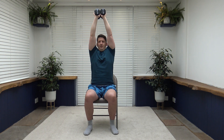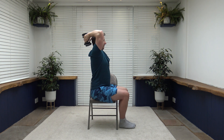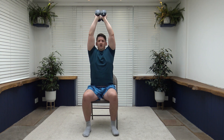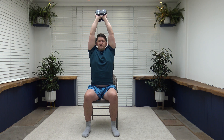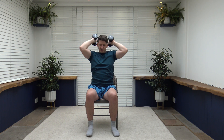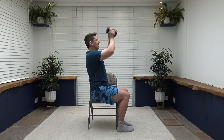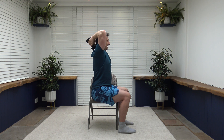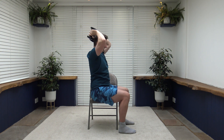Next is tricep extension. Arm up, come down between the shoulder blades, then extend upwards. Elbows are facing forwards at all times, chin up, head freely moveable. Squeeze the back of the arms as you extend. Shoulders back, chest out — breathe out as you extend up, breathe back in as you go down. Controlling every repetition.